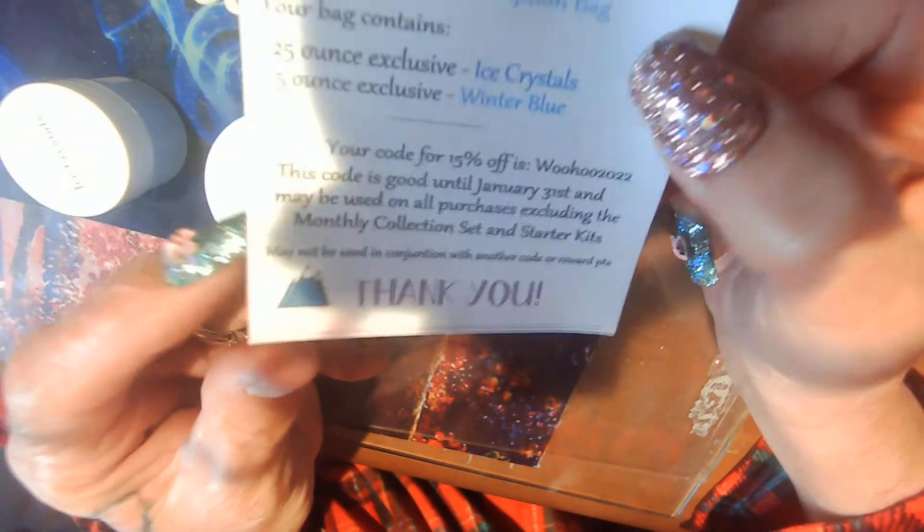Hello everyone, I'm coming in to tell you what I got for my DIPS. This will be my last one for a little while because I canceled it — I have a lot of it and needed to catch up on some other things. I will be back with them because this is not an expensive thing at all, and here is 15% off.